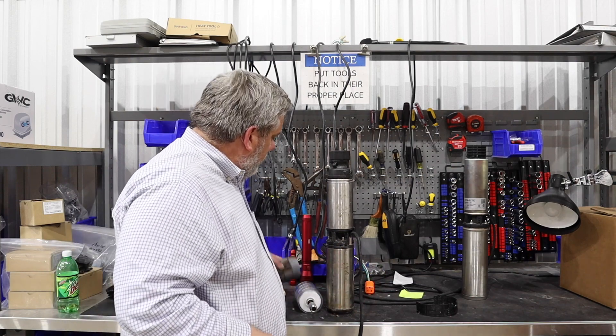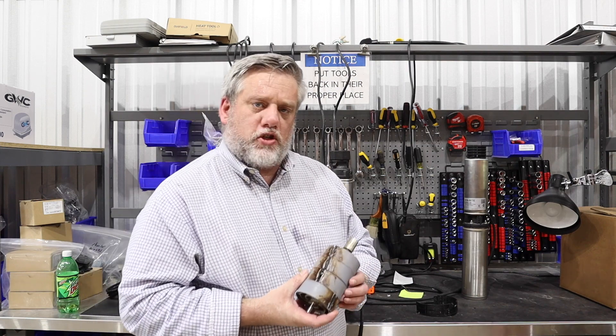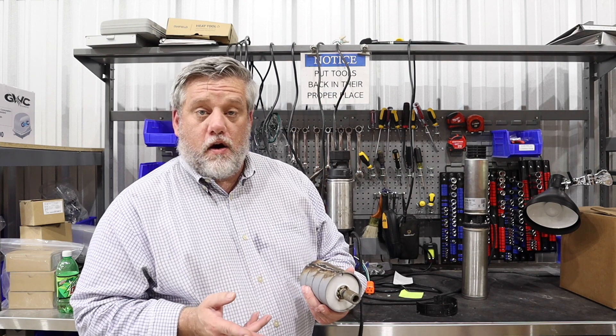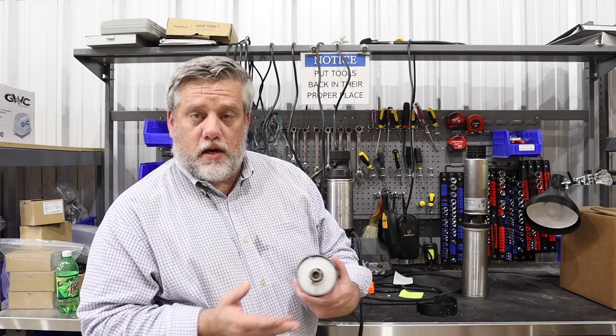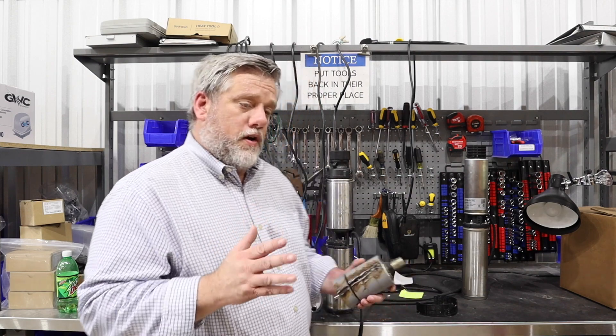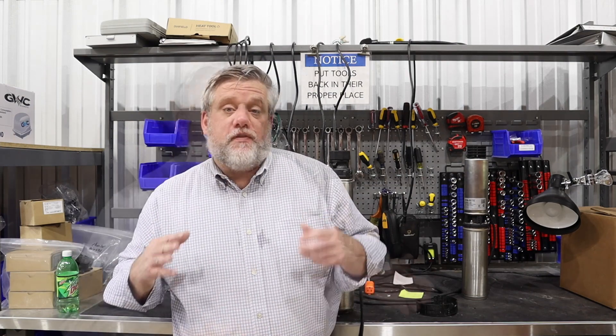Those are just some things to let you know that we check for when a pump comes back, to make sure that it's either a manufacturer defect or user error. It's very important that you know when you get a new pump, there's a very good chance you will need to pump your septic tank.